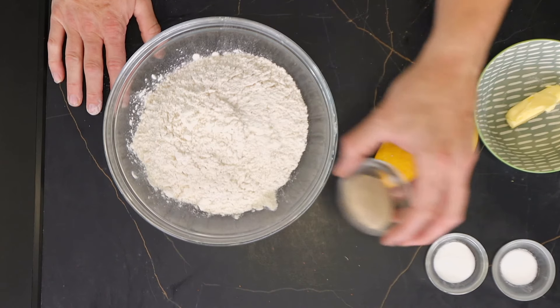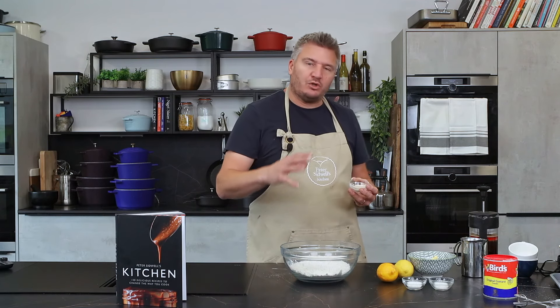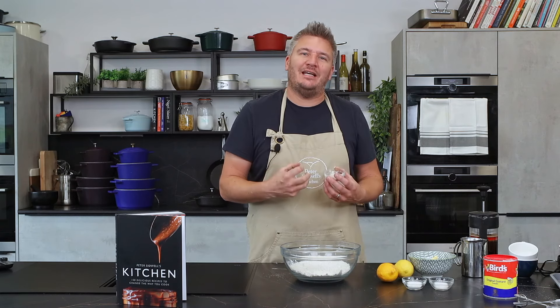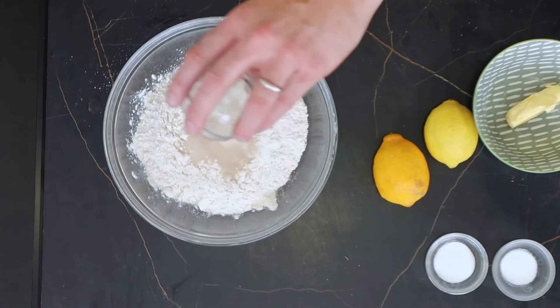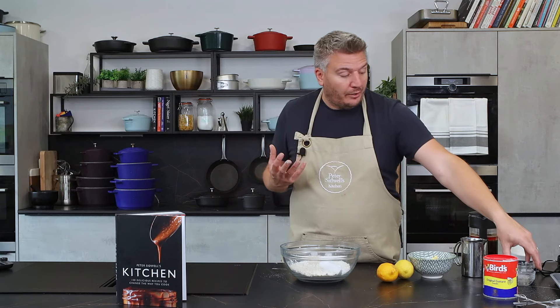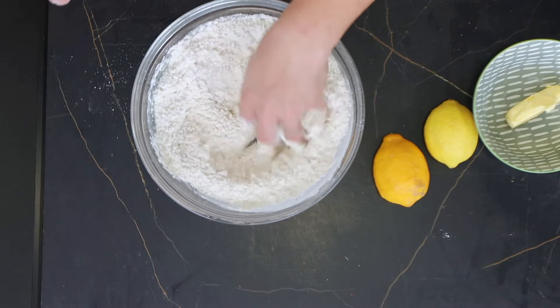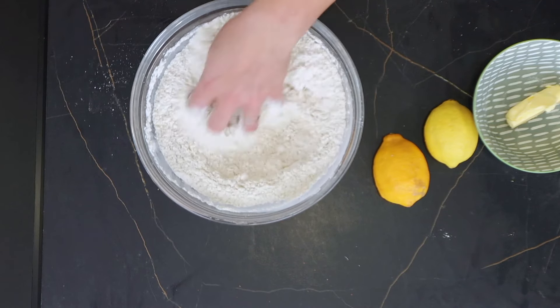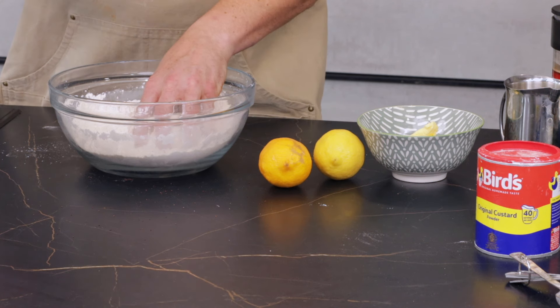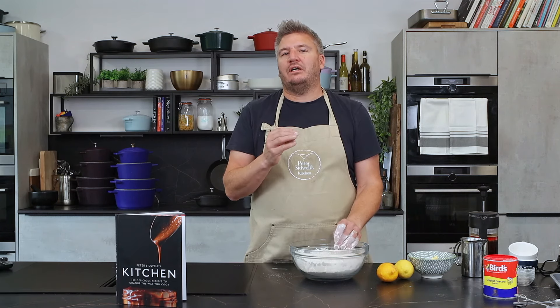We're then going to go in with 14 grams of yeast. That is normally twice what you would add for normal bread, but because we're going to enrich it - which is going to make it slightly denser - it needs a bit more lift. So in with your 14 grams of yeast, a teaspoon of salt, and a tablespoon of sugar. Get your hands in and blend it together quickly, because you don't want yeast and salt in contact with each other for long. Sugar is going to feed the yeast and make it react quicker.